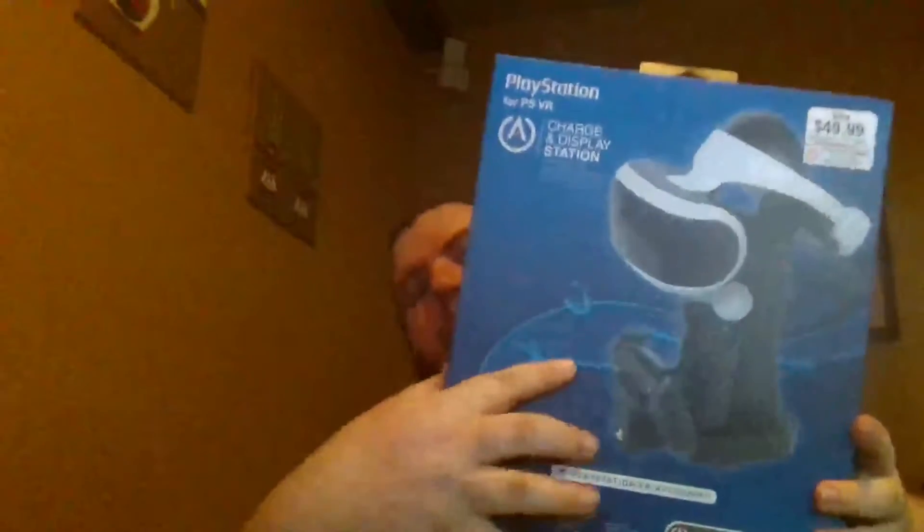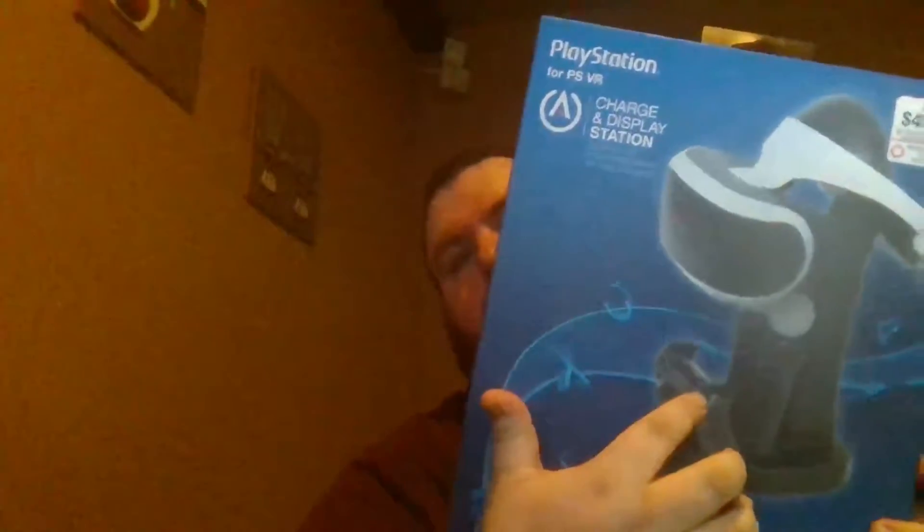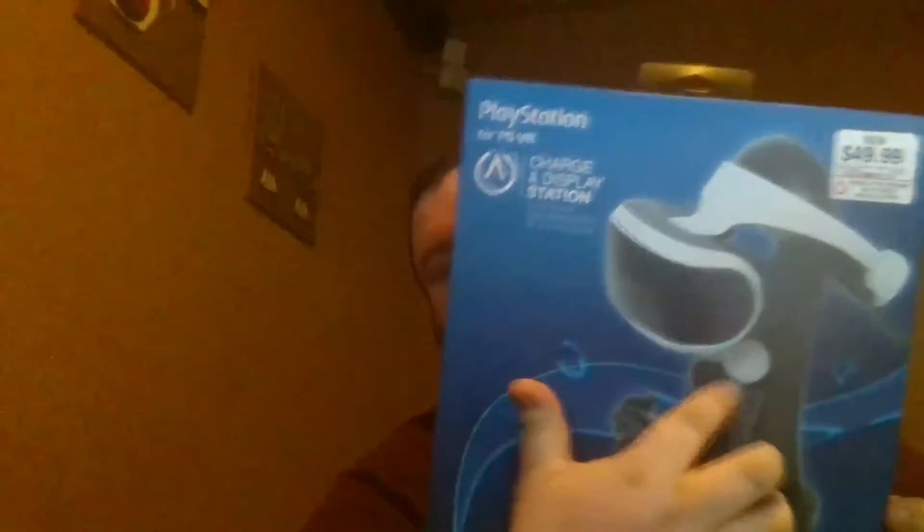Okay, you may have had a little jump cut there — I may keep that in, who knows. Also, I got this little charging stand kit for the PlayStation Move controllers — the little sticks I just showed you.